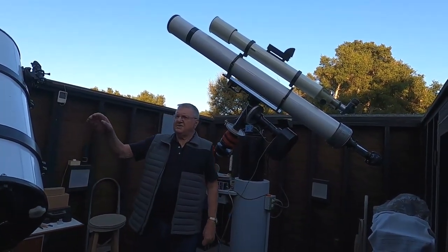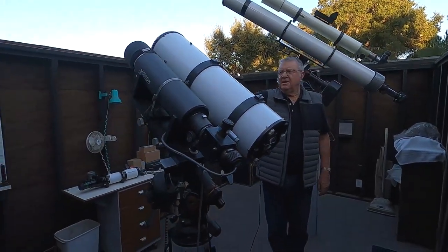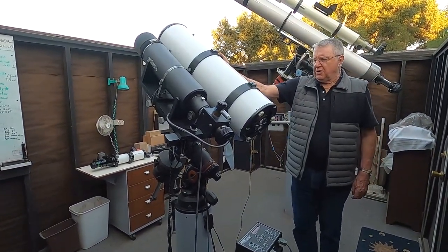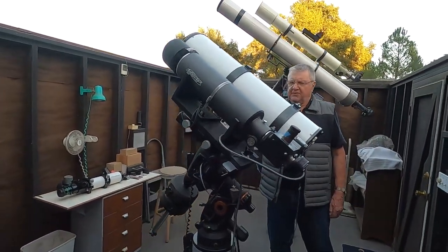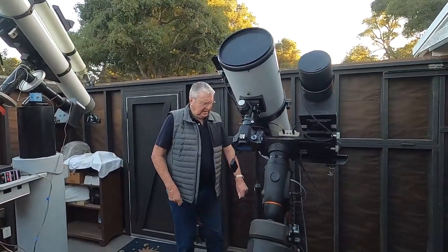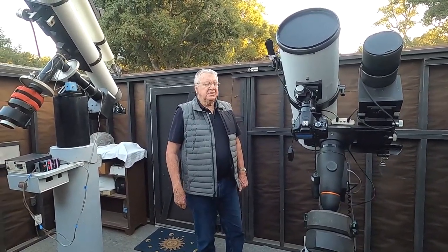The other is this 8-inch Newtonian, which I use primarily for deep sky photography. I don't use it visually very much, but I use it for most of my deep sky work. I use a DSLR for most of my imaging, and I use it as a guider — a stand-alone autoguider, the ST4 — which I've used for many years.